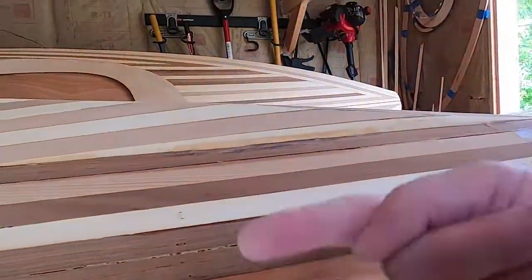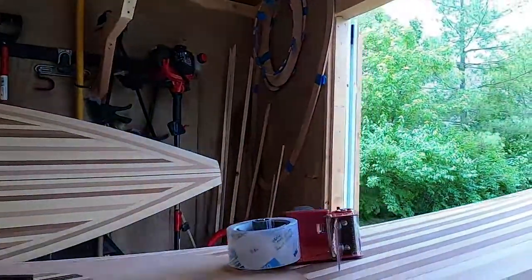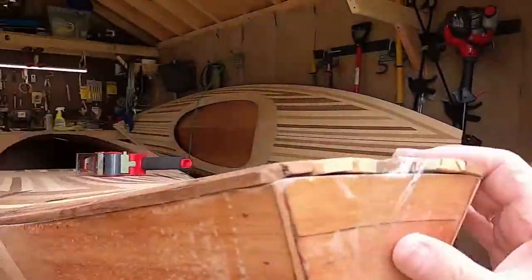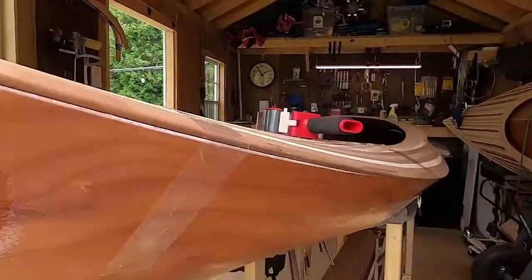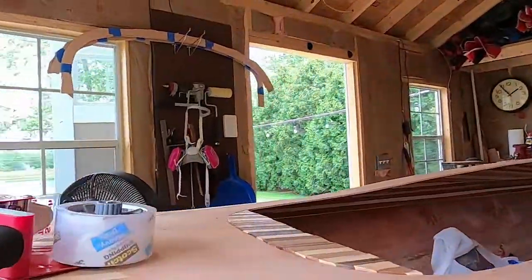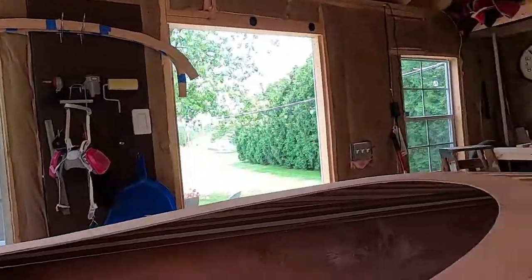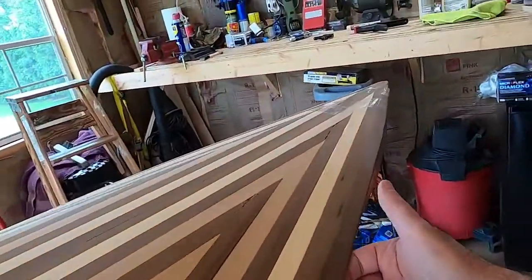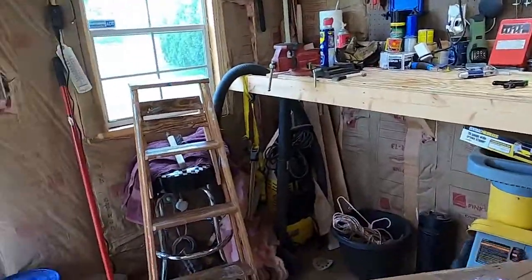There's a gap — almost that much — and then of course it runs down, so I've got to fix that. I do know it needs to come back here a little bit. But we've got a pretty decent overhang all along here, so that's good.